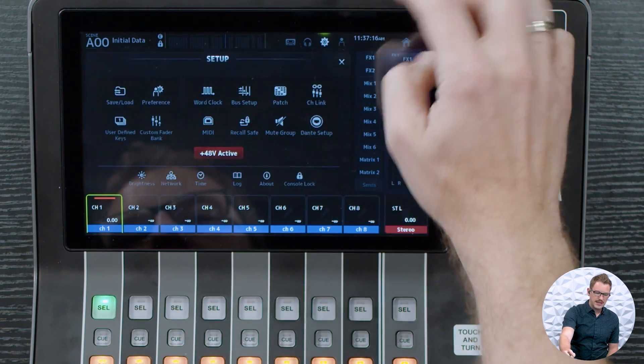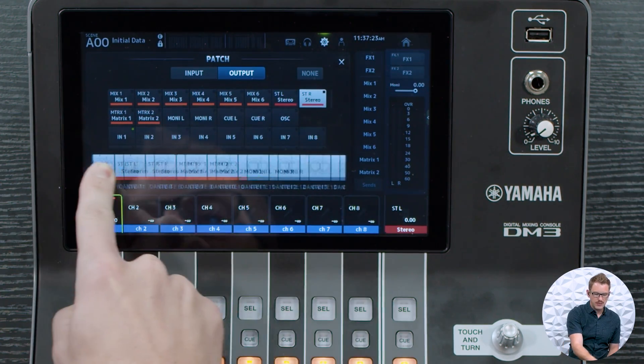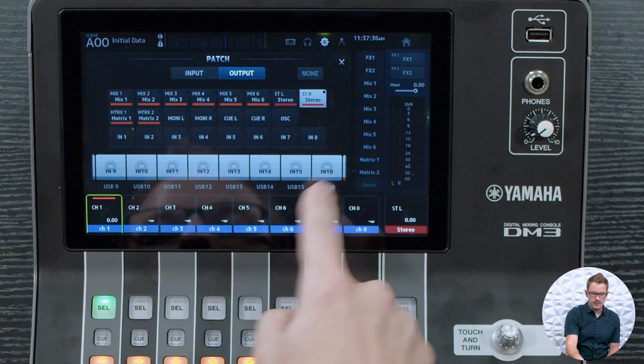Now the Yamaha DM3 and the Yamaha DM3D both have a USB connection on the back of the console that gives you 18 in and 18 out over a USB 2.0 cable. You just need the printer style cable and then you can convert that into whatever your computer accepts where you have Waves SuperRack Performer installed. In our patch bay, we can see that the USB outputs are by default set to the inputs on the back of the board — input 1 through 16 by default maps to USB 1 through 16.